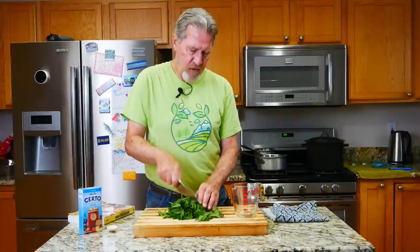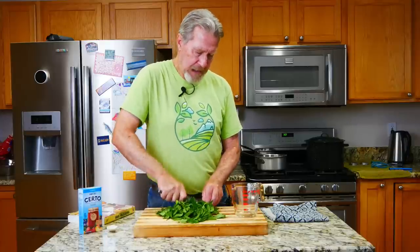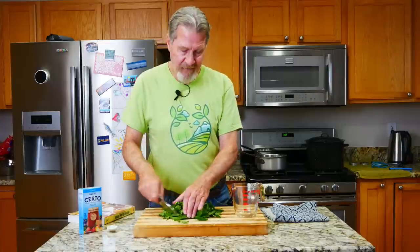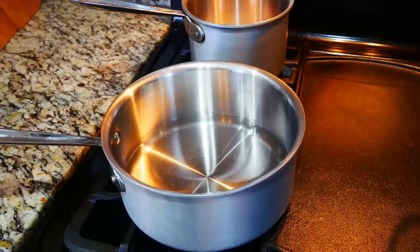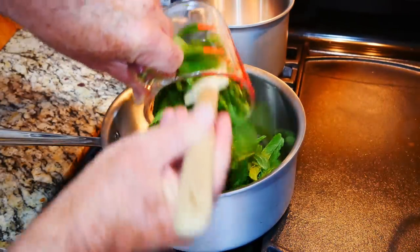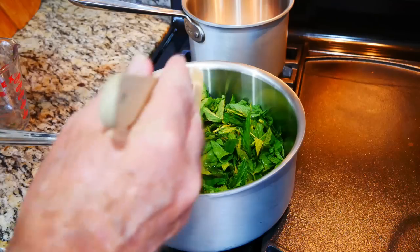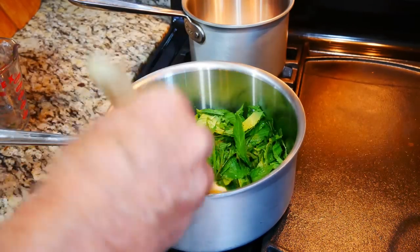Now I could just put the leaves in water, and the recipe simply calls for the leaves with water, plus some lemon juice, some sugar, and some liquid pectin, and we'll have mint jelly. But to get the maximum amount of flavor, I'm going to do a coarse chop of these leaves — that will increase the surface area and help release more of the oils, which is what's going to give us the delicious flavor. I have two and a quarter cups of water all ready to go, and now I'm going to combine the mint leaves and the water.